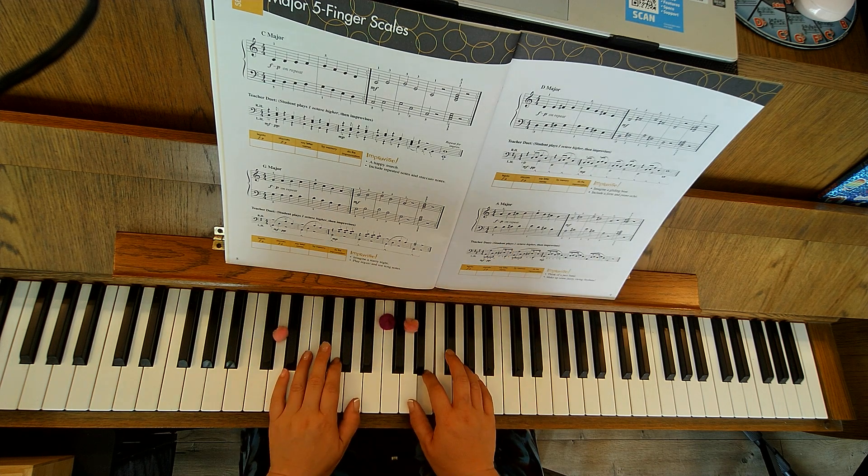Moving into our broken chords: D, skip, F-sharp, skip, A, F-sharp, D — half thrust — and then D chord.